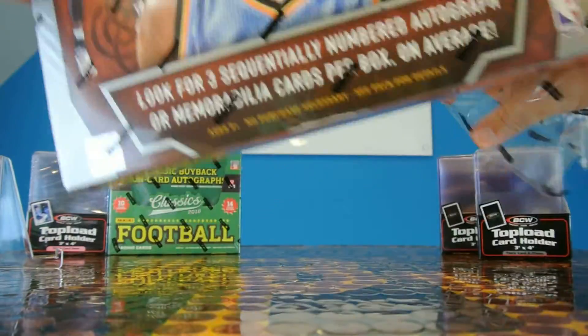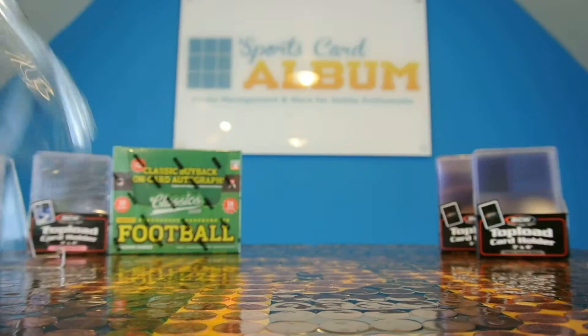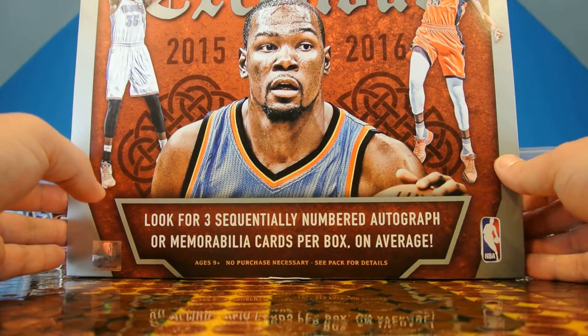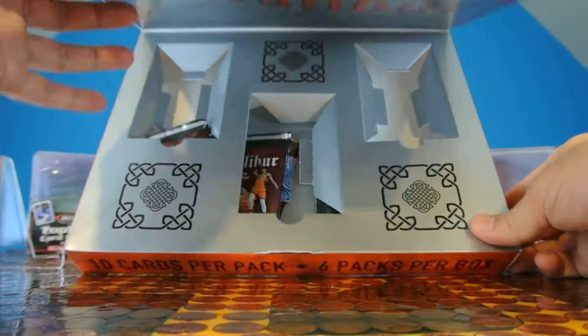That's the crazy thing that Panini's doing — they're kind of taking a gamble. We'll see how these products do. Companies tend to vary things up just to see how they do. You'll see that with Topps a lot — they'll switch a product that has 24 packs one year, and it could have five packs the next year.